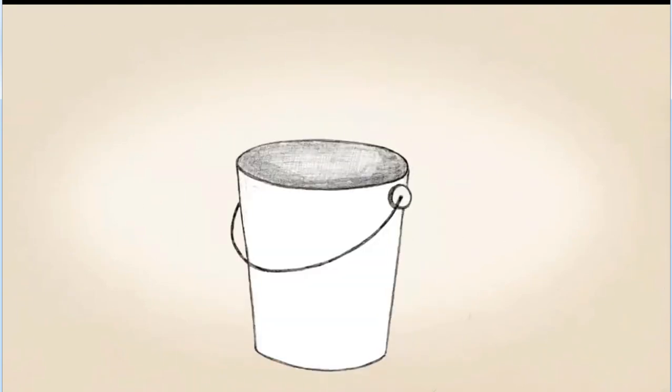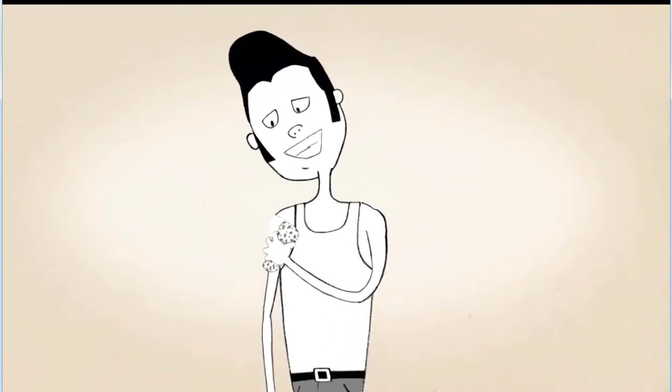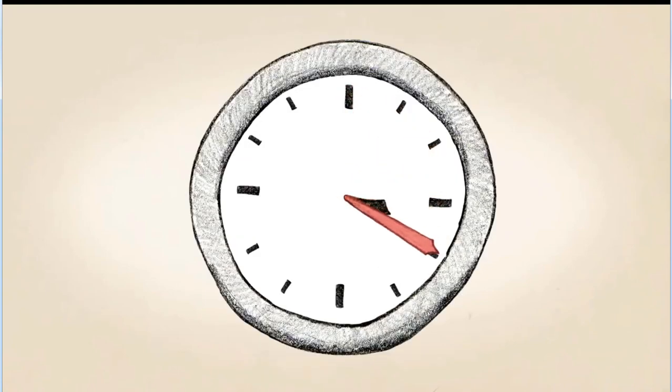Now, get your sponge or cloth wet and hold it against the back of the tattoo, making sure to wet the tattoo thoroughly. Don't hurry — wait 30 seconds.